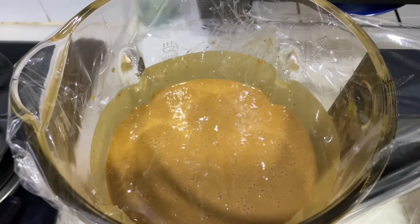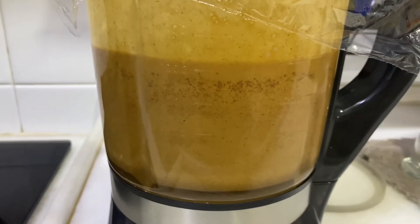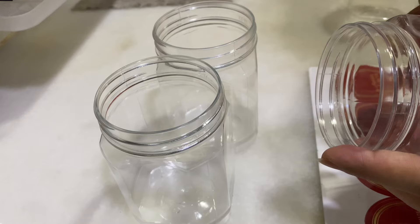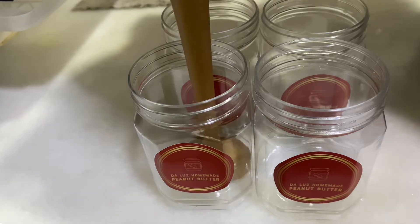Cover and let it cool before transferring to a container. Now it's ready. First put the logo sticker, then put the peanut butter into a small container.